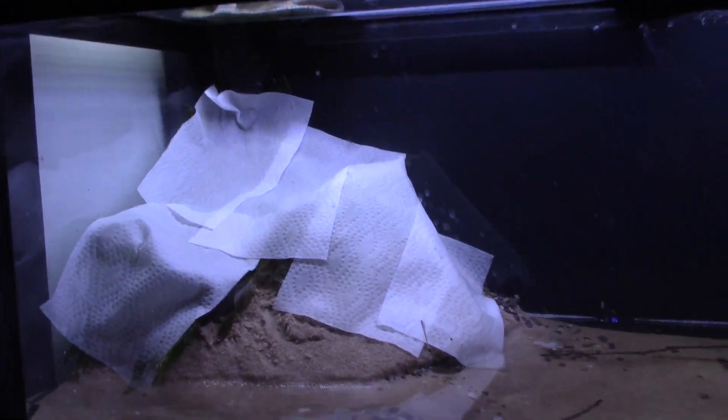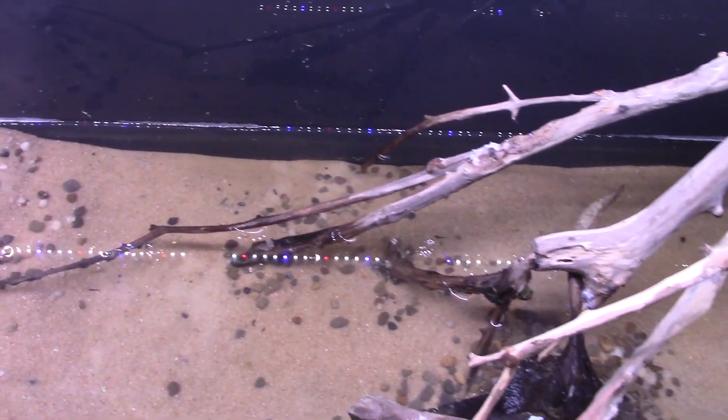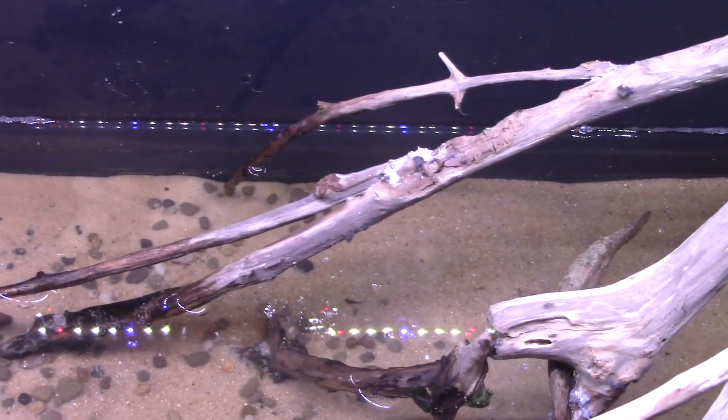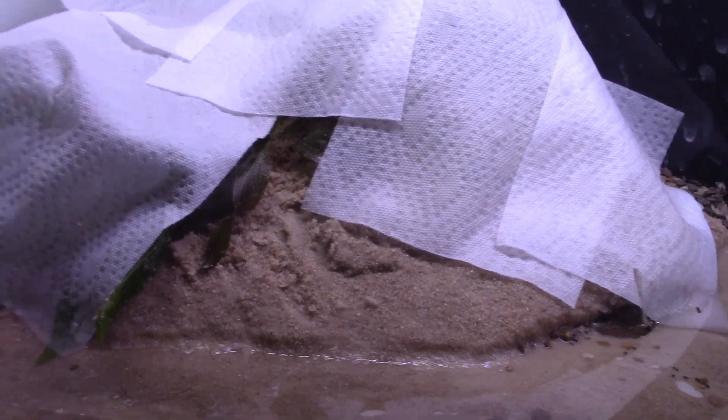Here we go - we've got the sand in. I start with a layer of clay sand, which is pretty fine, then finish with some pool filter sand which is a little more coarse and has different colors and granules. I then use some pea pebbles just for accents in different areas. I've got my amazon swords planted with just some damp paper towels over the top while I finish filling up the tank.